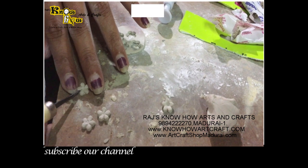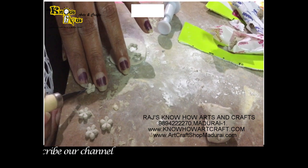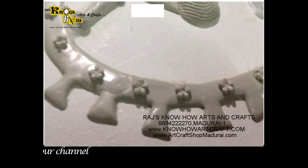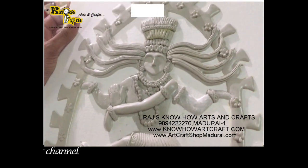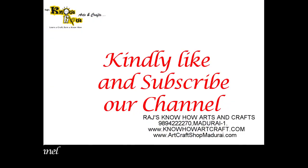So these are the tools that are used, and then we have applied it for all the flowers. You can see here this is how we have pasted them together to make this mural.